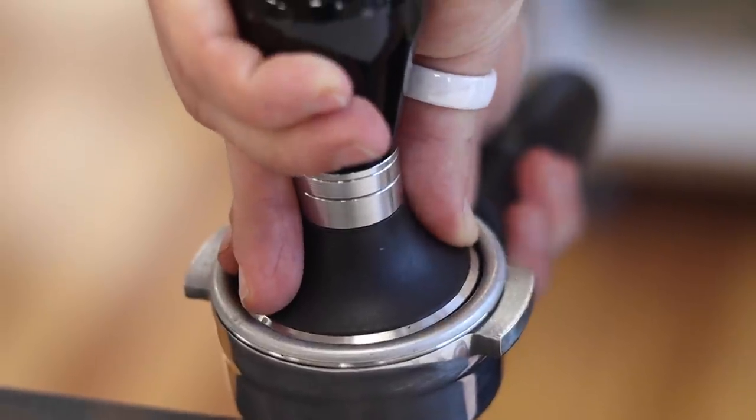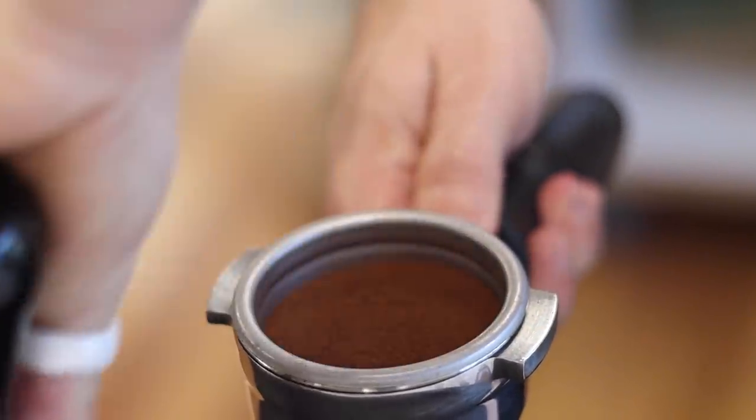As baristas, we like to think that our technique is what makes the difference. We tell people that making great coffee is a combination of art and science. But is that really true with tamping? Today we are going to find out, we'll answer the most common questions that people have about tamping, and we'll run through some practical tips on how to get the best results with your coffee.